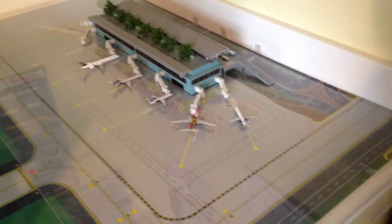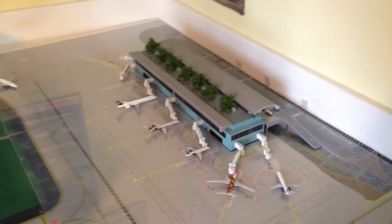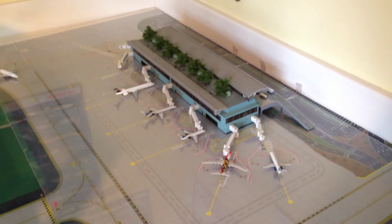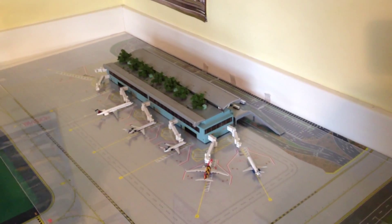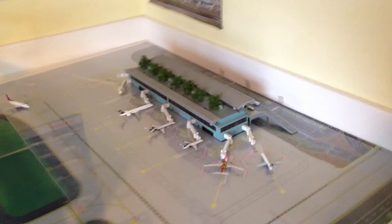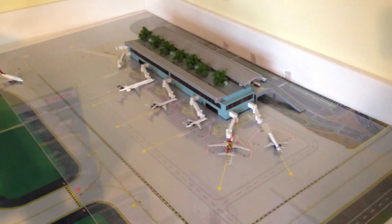It really annoys me that I can only rely on JC Wings to build an E-145 in 1:400 scale. Hopefully I'll see some more US airlines in 1:400 scale on the ERJs and CRJs as well. Gemini Jets hasn't been releasing too many RJs recently, so anyways — thanks very much for watching, please don't forget to rate, comment, and subscribe, and I'll see you guys in the next one. Bye.